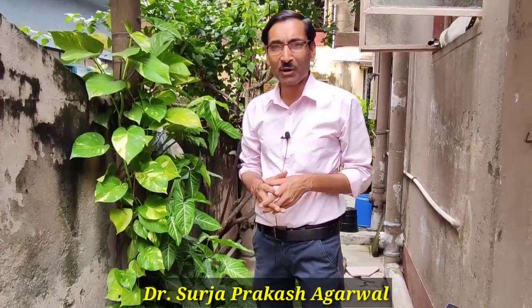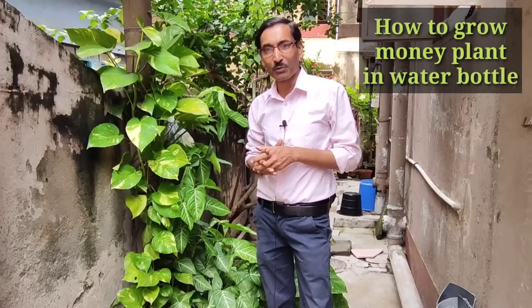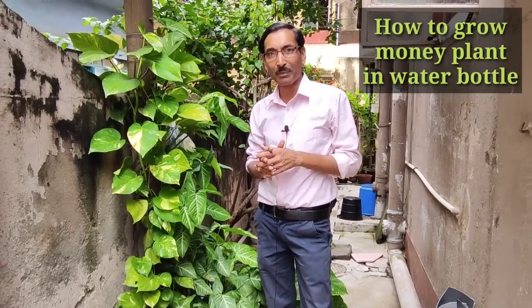Good morning friends, I am Sulaya Grawal and you are watching your favorite YouTube channel Gardening is my Passion. Today I will tell you how to grow money plant or pothos in a water bottle.